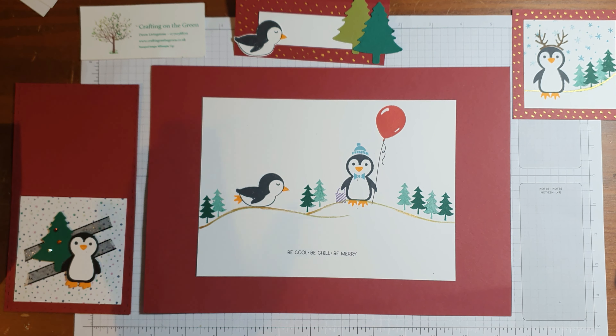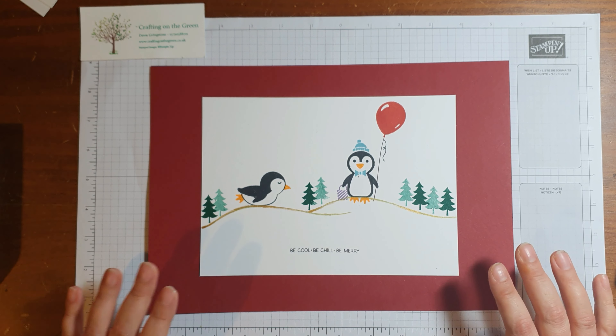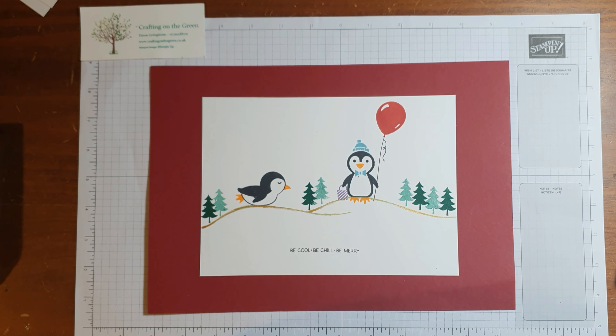So I'm going to start by doing the placemat. To start with you want an A4 sheet of cardstock — I've gone for Cherry Cobbler. And then you want to get a piece of A4 Whisper White and we're just going to cut this down to size — we're going to cut this to six by eight inches.